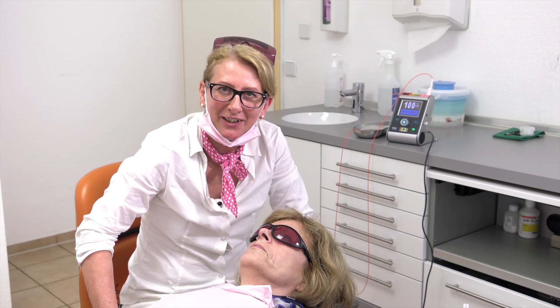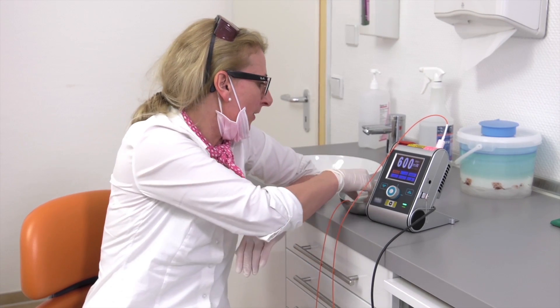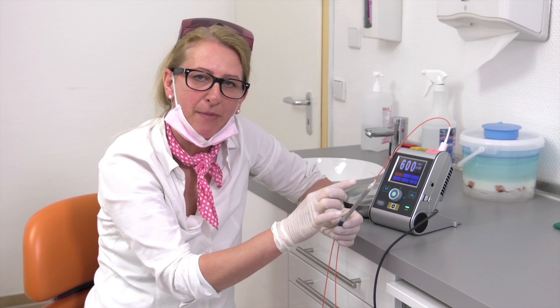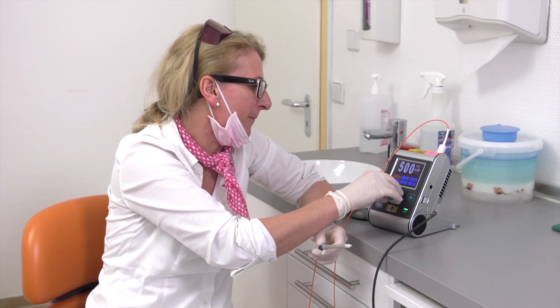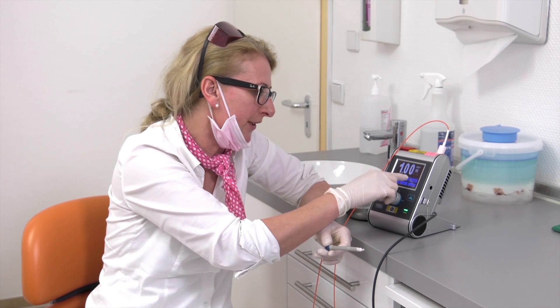Before we start treating the herpes, we will set up the diode laser. We work with one watt, and we use continuous waves. We also use a 300 micrometer fiber. And here are the settings: one watt, continuous waves.